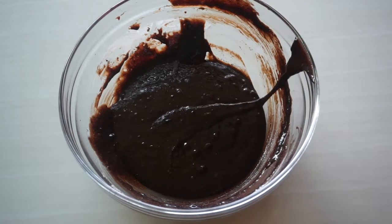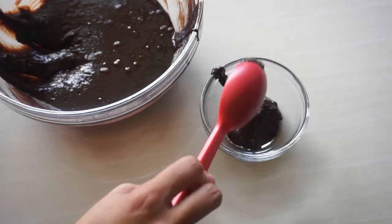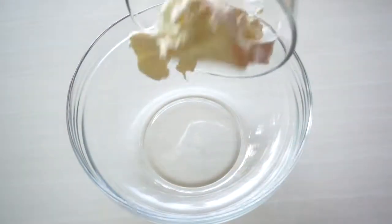Now take a smaller bowl and just set aside about a quarter cup of this batter. Not too much, because that little amount would go on top of the cheesecake to make the marbling effect. Now let's set these bowls aside and take a new bowl for the cheesecake batter.